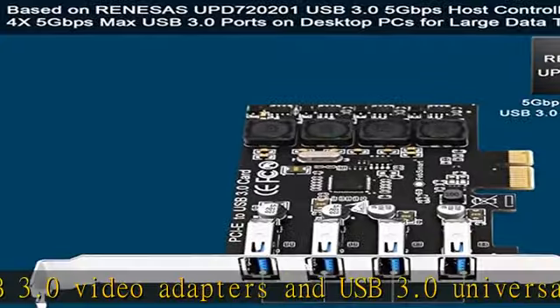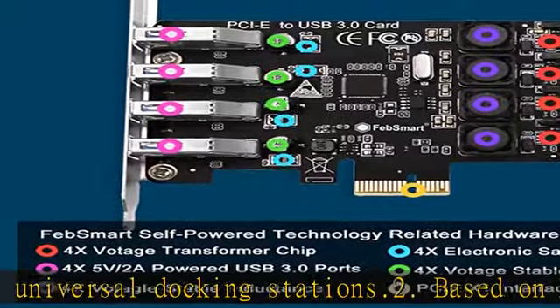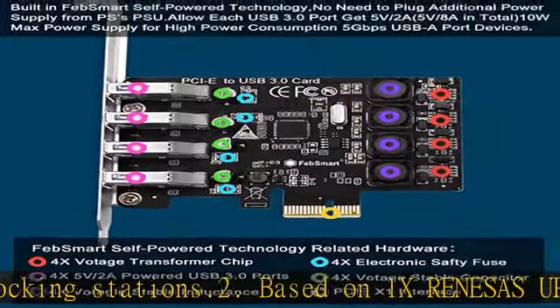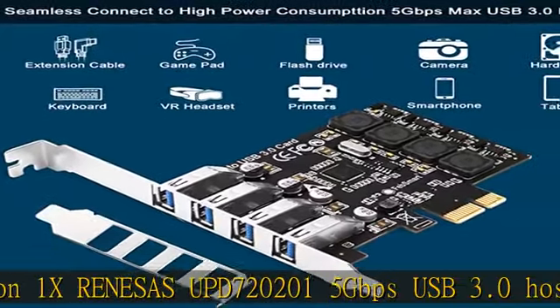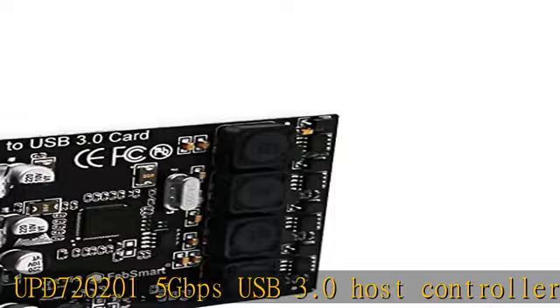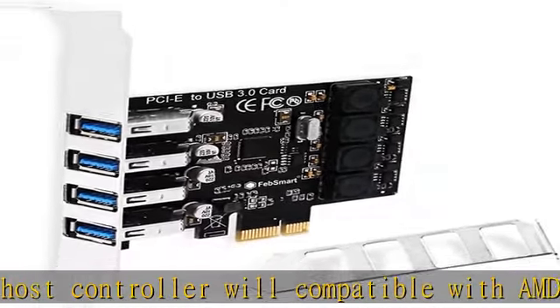It is also compatible with normal USB devices such as USB keyboard, USB mice, USB speakers, USB KVM switch, USB hub, USB flash drive, printers, gamepad, smartphone, tablet, and more USB interface devices.